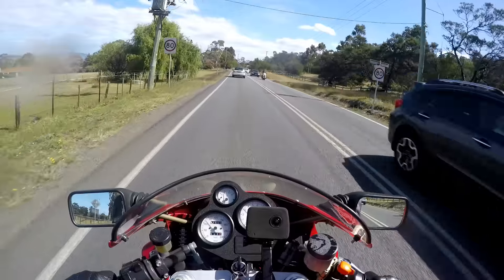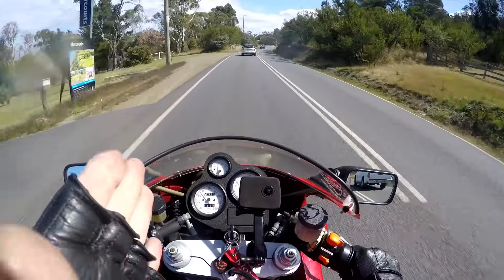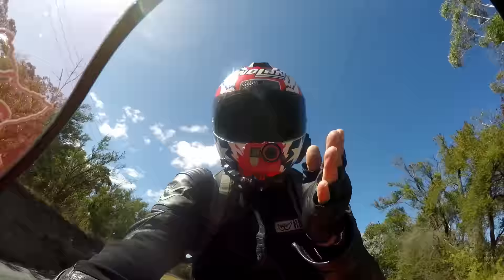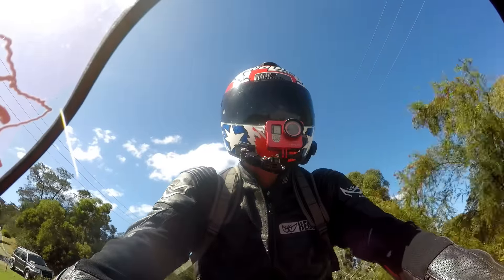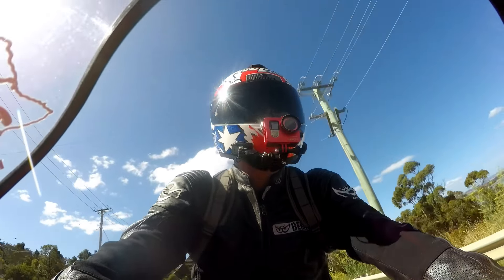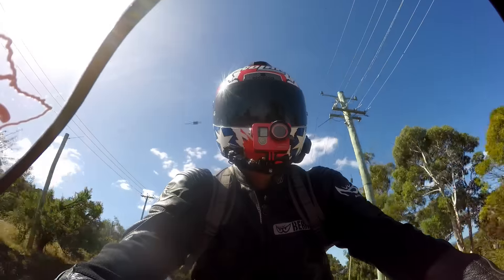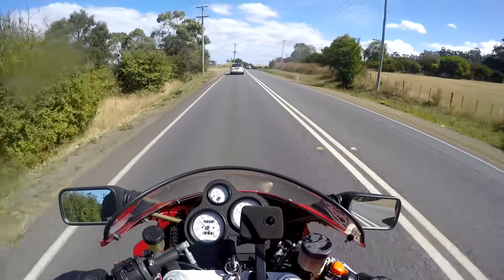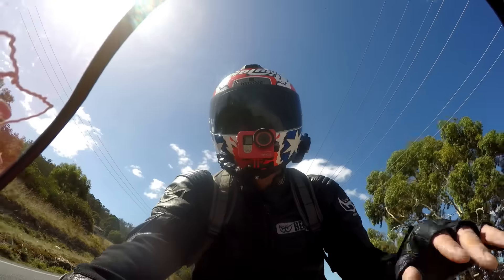Just another point — the side stand's very long, so the bike sits up quite vertical, almost vertical when it's on the side stand on solid ground. You've just got to be aware of that because, particularly down here in Tassie where it can get quite windy, if you've got it facing the wrong way and it's sitting up a little too high, a gust of wind could blow it over.